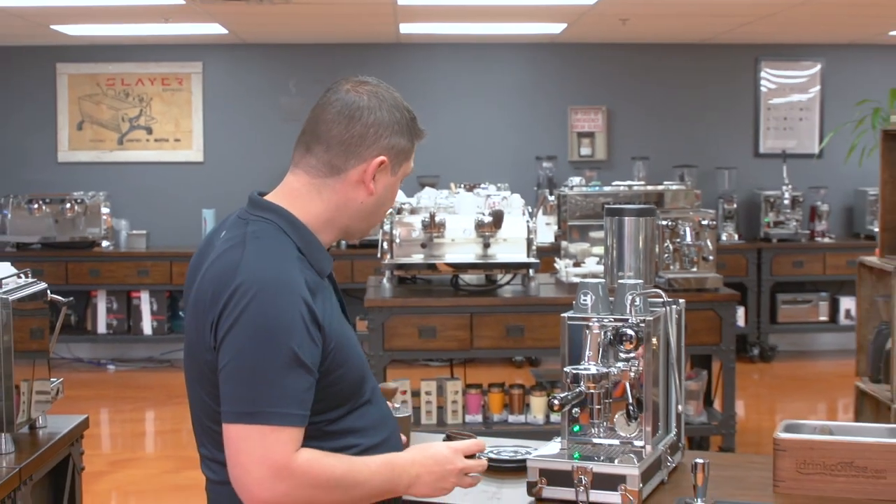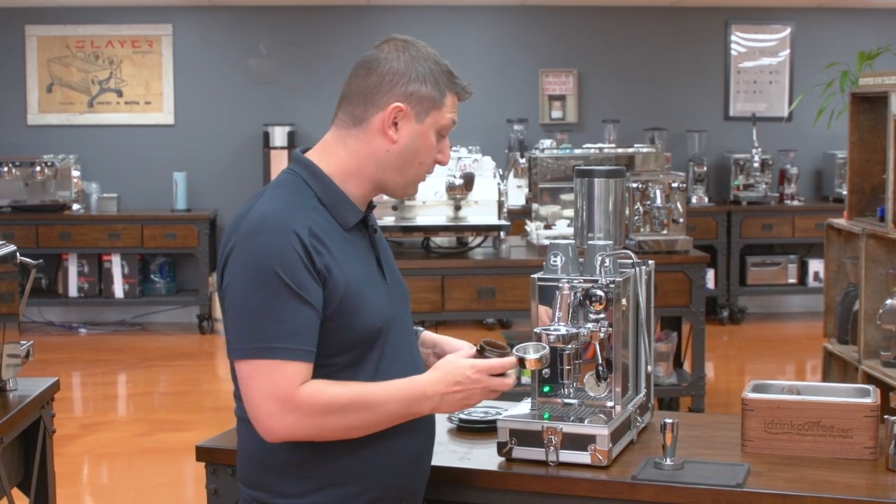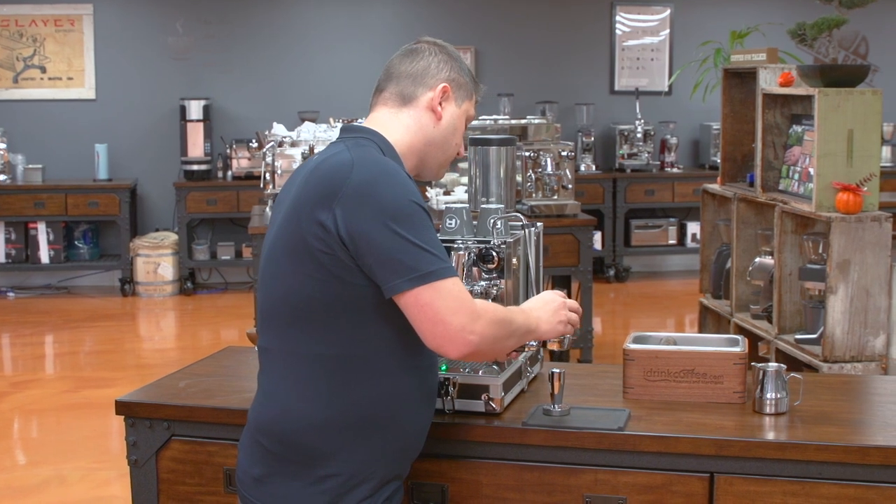So now I'm going to take my coffee and transfer it to the portafilter. The portafilter that's included with the Porta Via is a bottomless portafilter, which is very adventurous of Rocket.